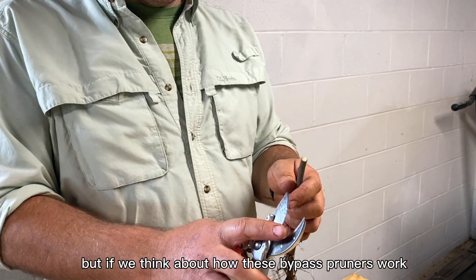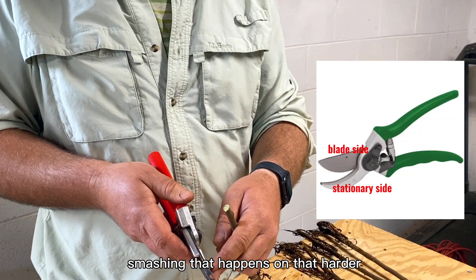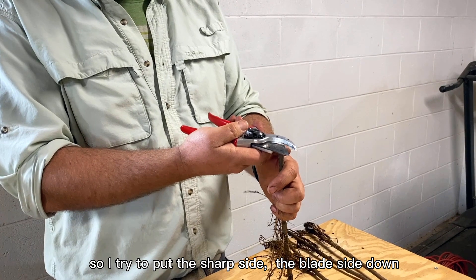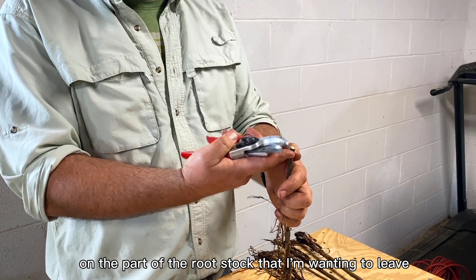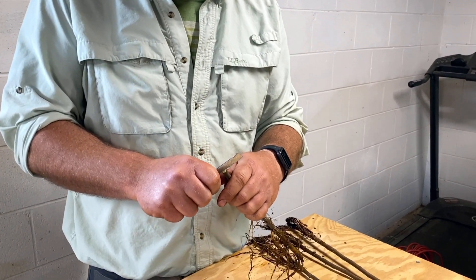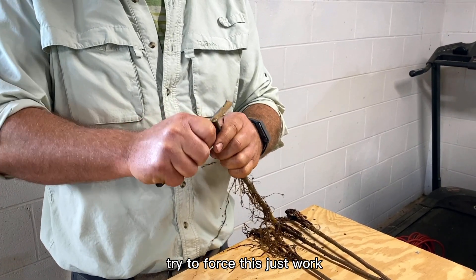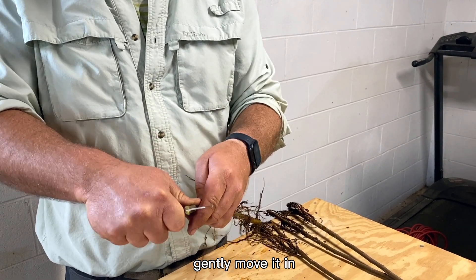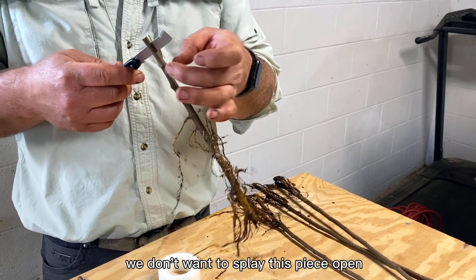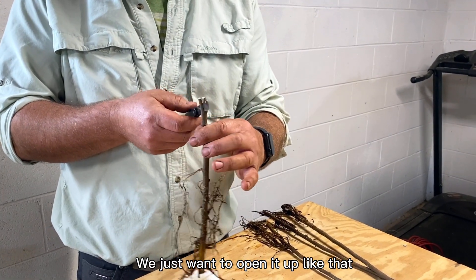I made a straight line cut, but if we think about how bypass pruners work, there is a little bit of smashing that happens on that harder stationary side. So I try to put the sharp blade side down on the part of the rootstock that I'm wanting to leave. Then it's just a simple cut right down the middle. We don't have to force this — just work gently with the knife. That's probably about as far as we want to go. We don't want to splay this piece open and lose that natural tension; we just want to open it up like that.